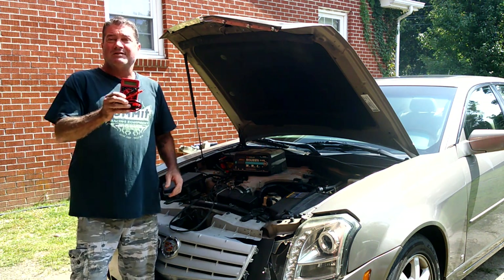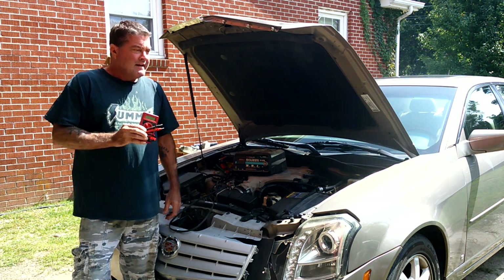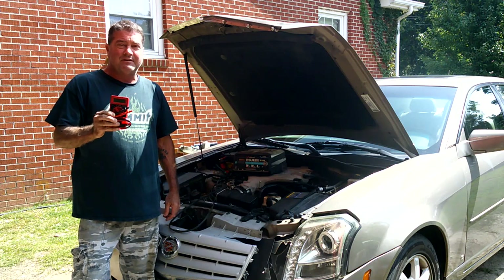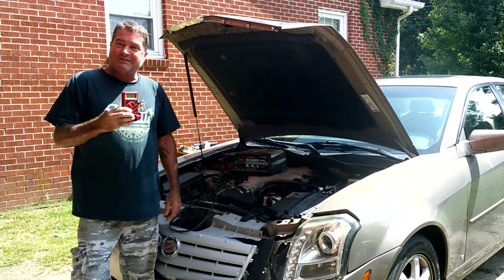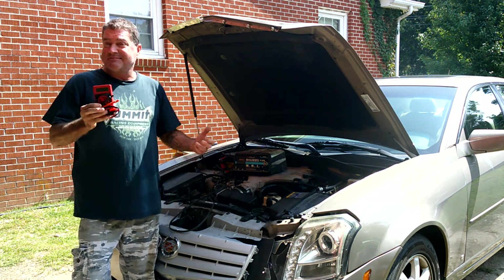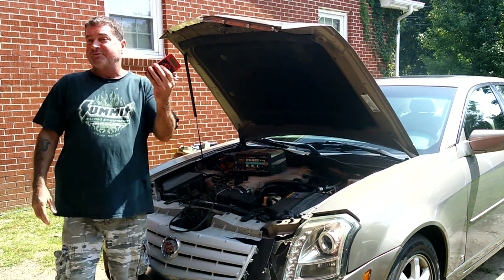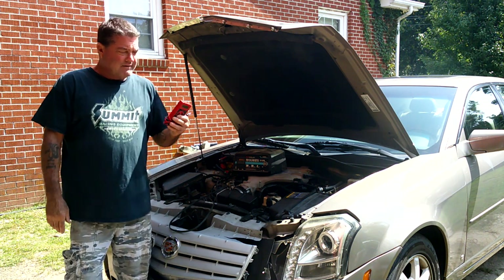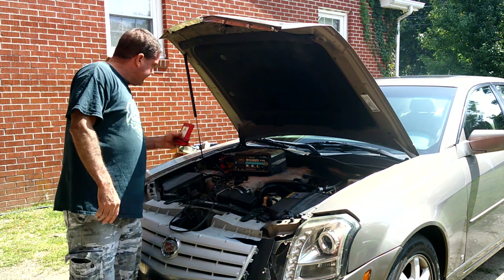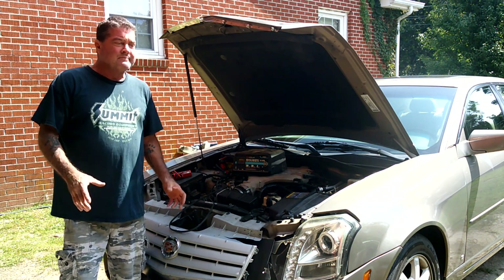I've got one of these ten dollar Harbor Freight specials. I have bought expensive multimeters before but the batteries corrode inside them sitting in a drawer and ruin it - and then you're out 50, 100, 200 dollars. These little cheapos work just as good, so I just buy the cheap ones now. That way if it breaks, I'm not too upset about it.